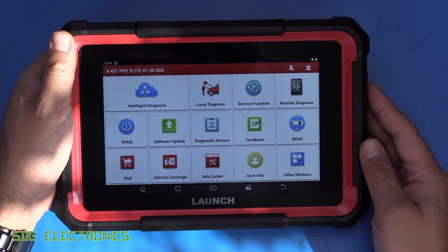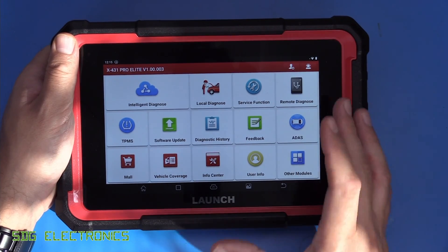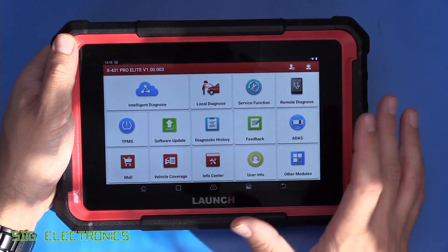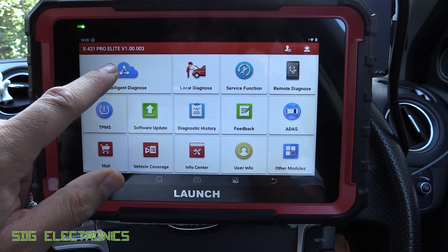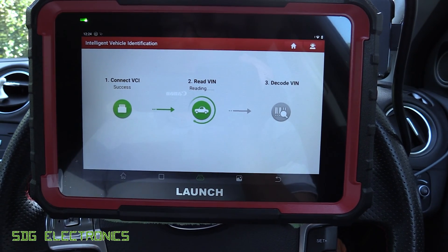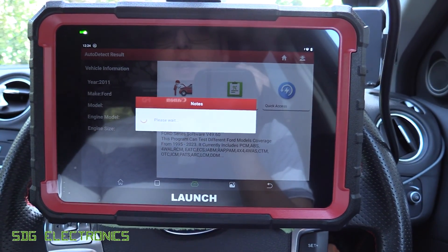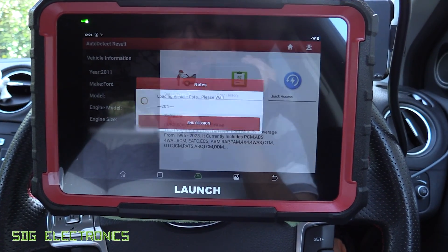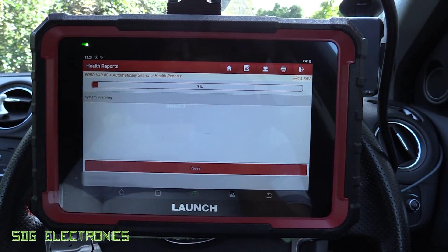Now we'll plug it into the car and see how quickly it communicates with all the modules - we've seen various units that are pretty slow at talking to modules. This one can graph eight things at once on a single graph, which is more than most others, which are restricted to four. So we'll go to Intelligent Diagnose - this should read the VIN, work out what vehicle is connected, and start the diagnostic session. It's reading and decoding the VIN now - it's found the vehicle already. It already knows which modules are expected in this vehicle, which should improve the speed. We can now do a health report, which scans every module for codes.